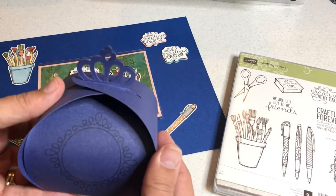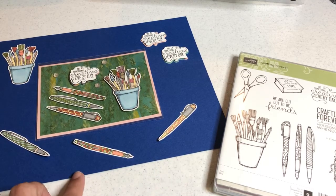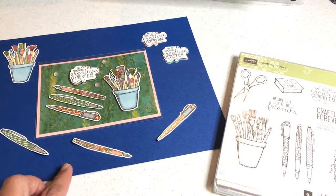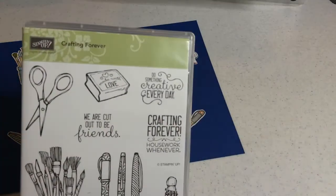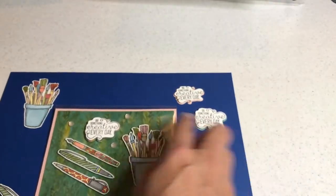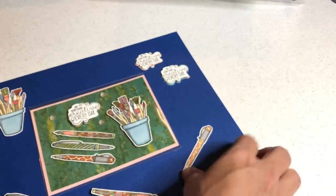In these sections of the course you're going to be doing more detailed projects. For example, you're going to learn how to scan and cut stamped images and scan and cut stamp sentiments. They came from a particular stamp set called Crafting Forever, and the stamp sentiments are layered with a different piece of designer series paper behind them. I also showed you how I colored these.